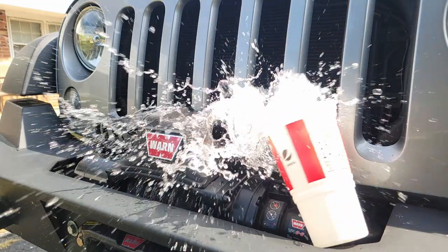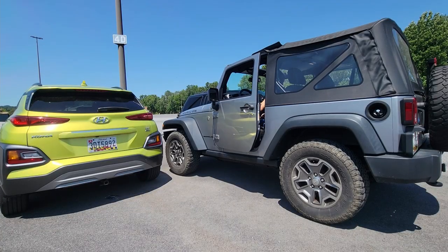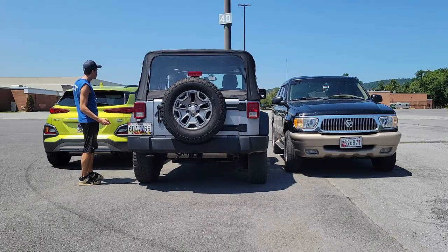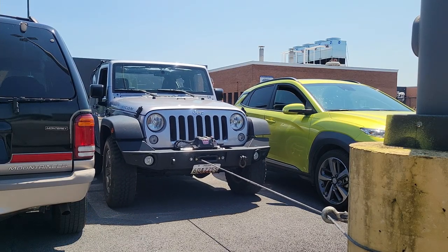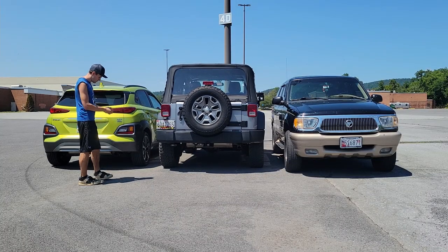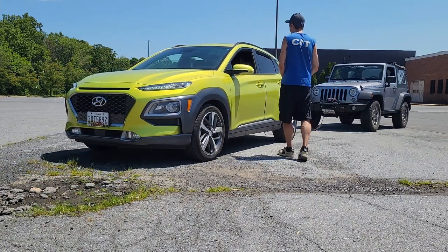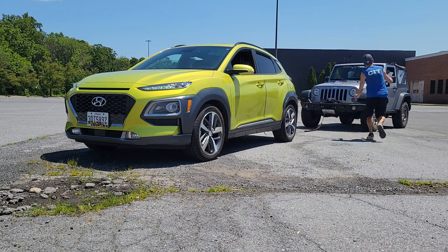Oh, and did I mention that this unit is sealed, protecting it from the elements? Have you ever been at the mall and the only spot left is that extremely tight parking spot? That used to be a problem — not anymore. Now you can use your wireless controller to winch your vehicle into that spot. Once your vehicle is parked all you have to do is lock it and carry on your day. Oh yeah, and remember that cute blonde stuck in the mall parking lot? Well, using your wireless control system you're now able to talk to her and get her number.